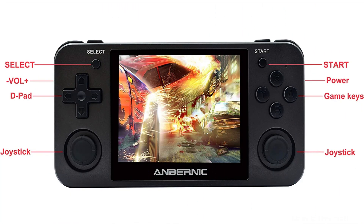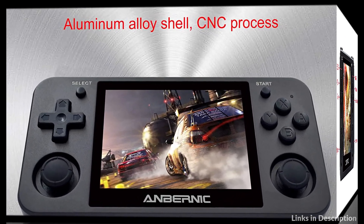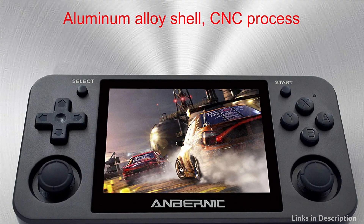The MJKJ console features unique high-quality translucent material, a 3.5mm headphone jack, and volume control. It makes the best birthday gift for children.